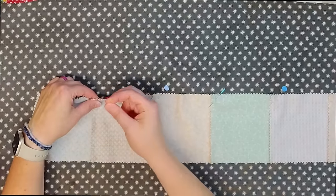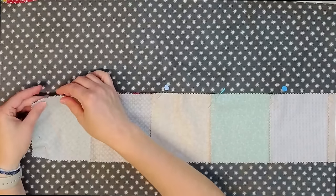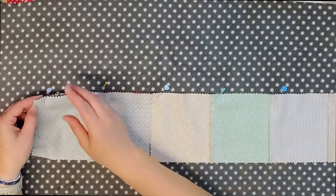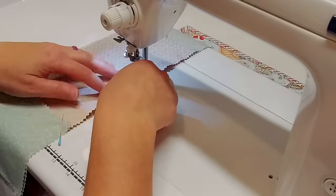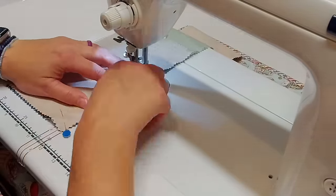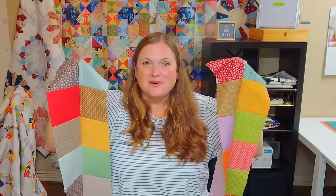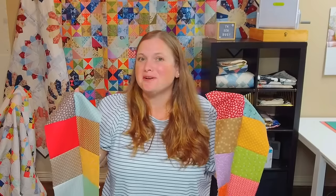I'm going to put a pin in each of those intersections and then this row will be ready to sew. You can see how fast this top will come together at this point, but keep watching because I'm going to show you something fun we can do to make this quilt stand out from being just a simple charm pack patchwork quilt. I'll take this over to the sewing machine and sew that quarter inch seam across there.